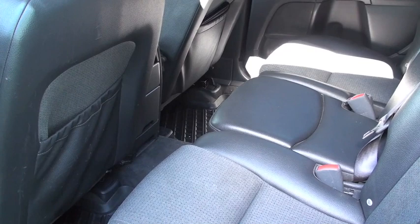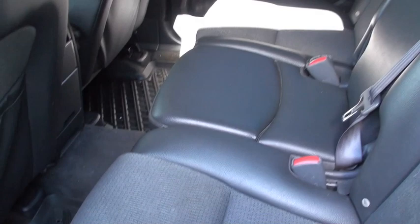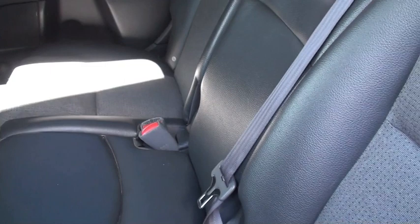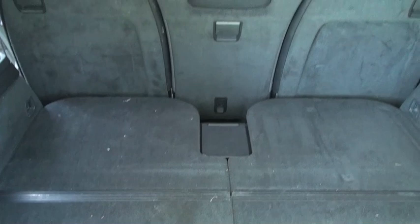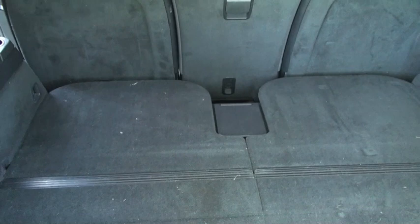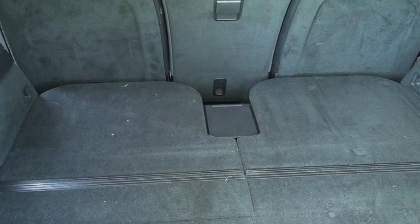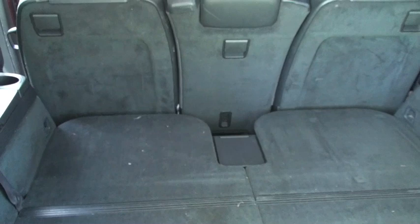Today we're going to take a look at the interior of my Volvo XC90. Obviously this is the back seat right here. There are three people who can sit on these seats, but back here we have another two seats. We're about to check out today and see if it's really possible to fit adult passengers back there, or if they are supposed to be for small people or kids.